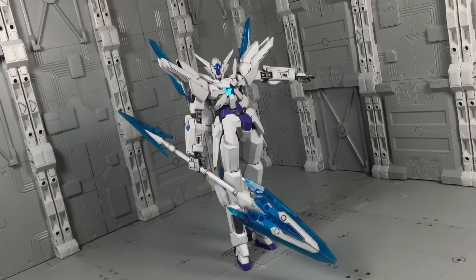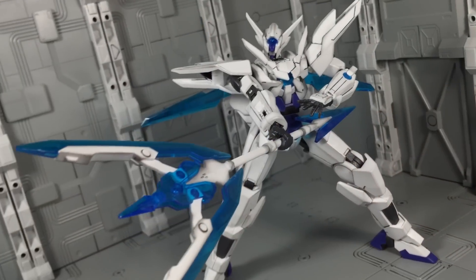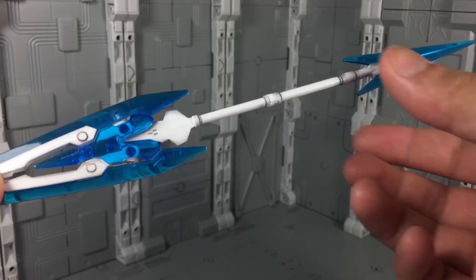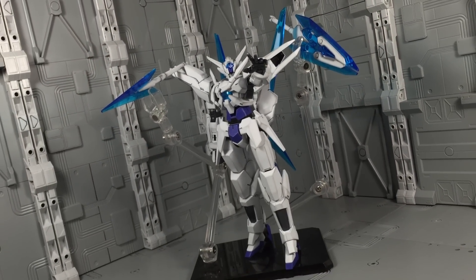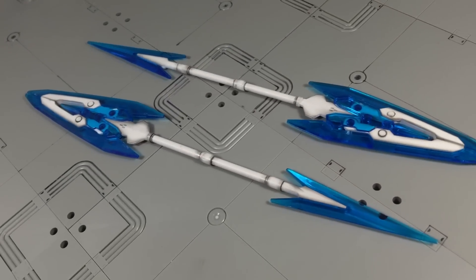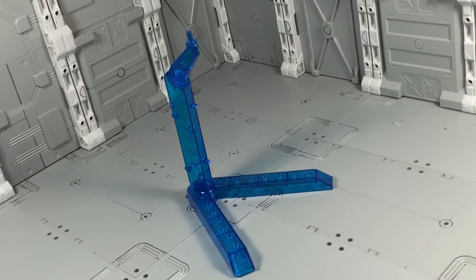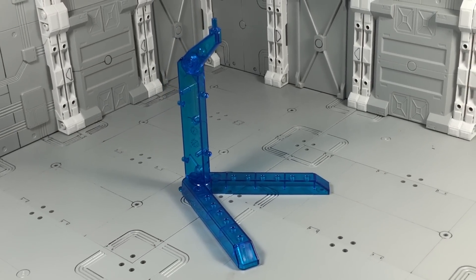The MS can wield the weapon easily without any weight issues. Special features include the main end opening to form a more trident-like weapon — extra effect parts would have been nice here to simulate it firing a beam. Also, the entire staff can split to form two lance bits, though you will need to invest in separate display stands to properly demonstrate this. You do indeed get two GN Partisans. Finally, there's also a basic display stand, identical to the one included with the HG Gundam Portant, only this one is blue.